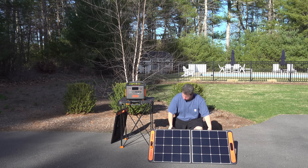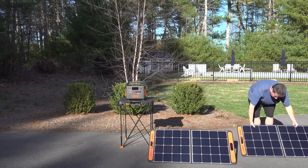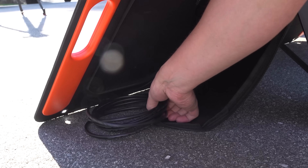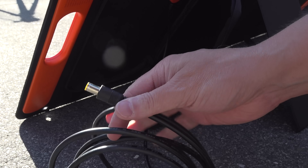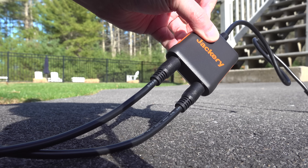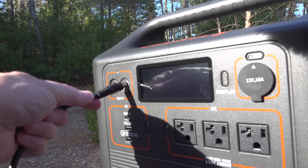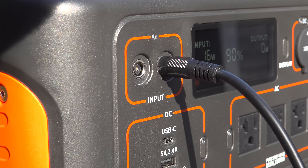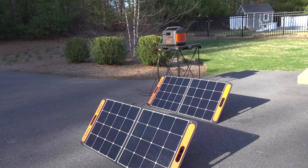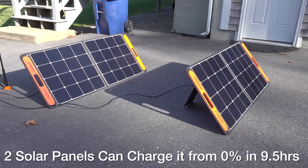Built-in legs let you get the panels set up in just about a minute, and the cables are included right in the back of each solar panel. All you need to do is take them out and use the included adapters — you can plug two solar panels into one adapter and then plug it into the Jackery using just one of their input plugs. You don't have to be a solar genius; just plug in the panels and you'll see exactly how much power you're generating.